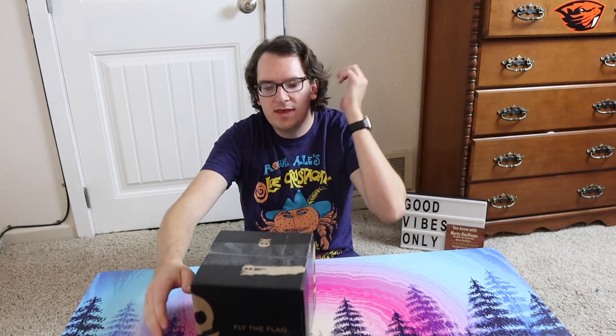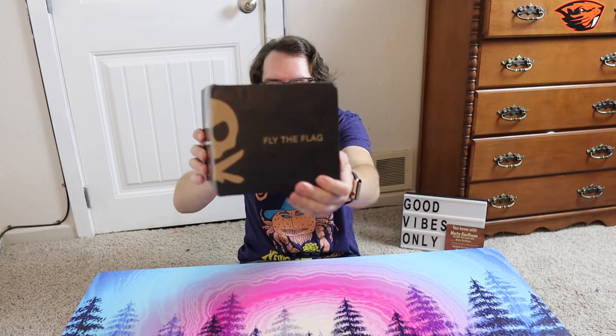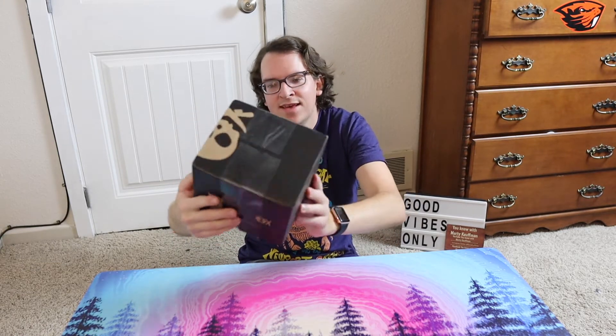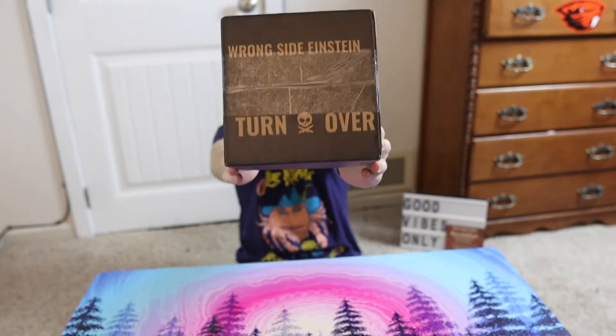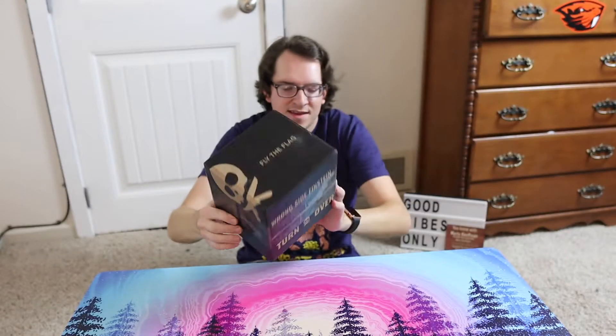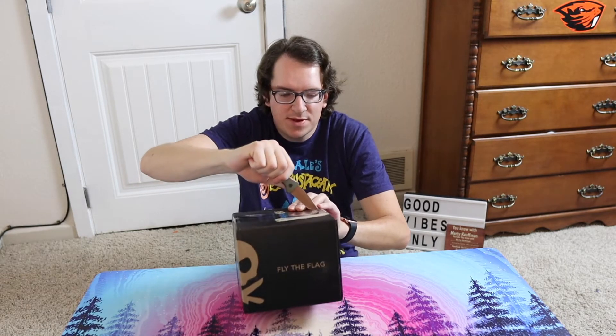It says 'Fly the Flag' and on the bottom — look what it says on the bottom, guys — it says 'Wrong Side Einstein, Turn Over.' Isn't that crazy? So anyway, you just gotta get your unboxing knife out and just slice it open.